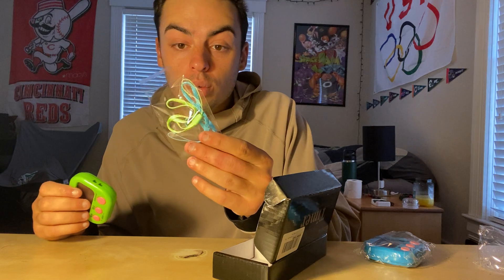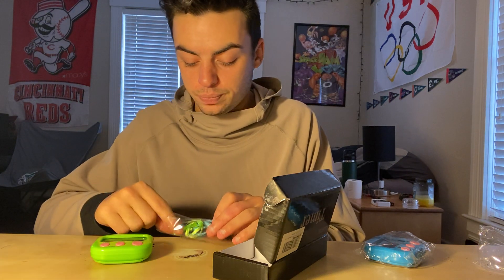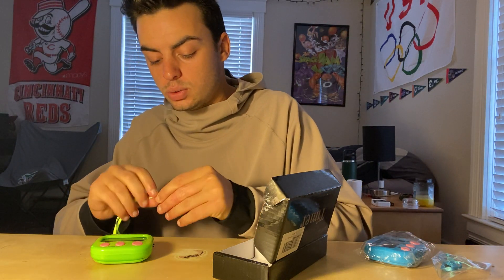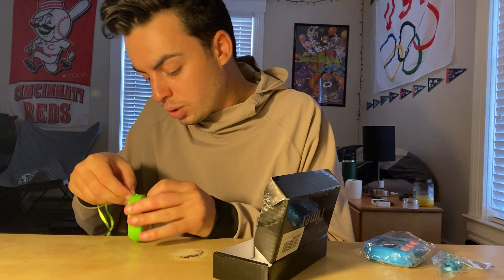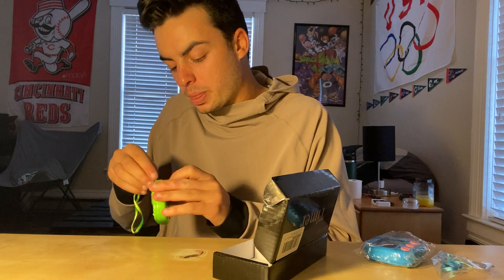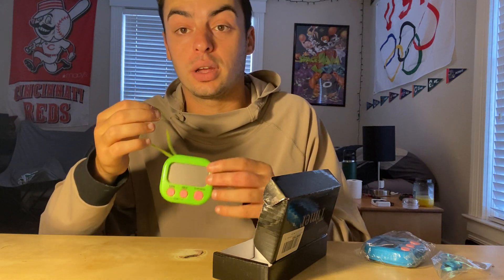You also get these little accessories that connect to it so you can hold on to it. All you got to do is get it twisted up, get it through, and it just holds like that so you can actually hold it up and don't have to grip the timer the whole time.